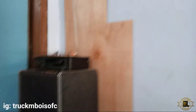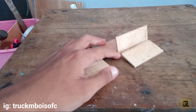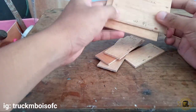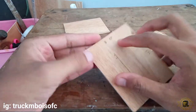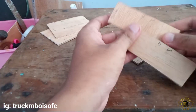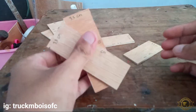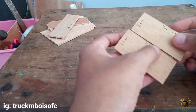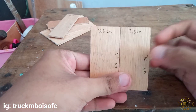Langsung saja kita ke pola untuk box power. Ini sudah saya potong, hanya membutuhkan beberapa potongan. Yang pertama bagian atas bawah untuk panjangnya 10 cm dan 8 cm, kalian membuat 2 potong. Kemudian untuk bagian depan panjangnya 10 cm, tingginya 3,5 cm. Untuk bagian kanan kirinya 7,4 cm, tingginya 3,5 cm.